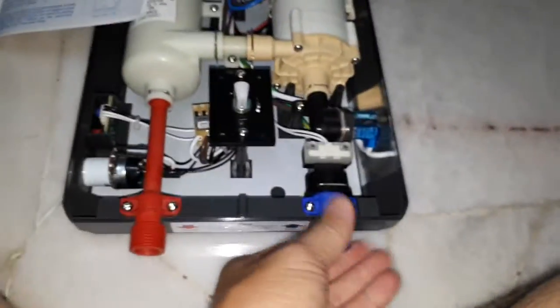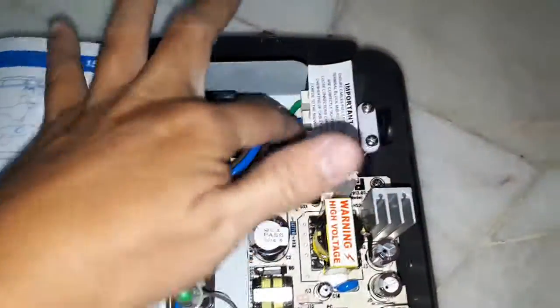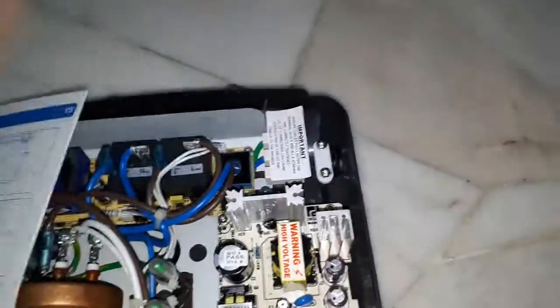Before that, you must connect the water inlet and outlet. Remember, don't connect the wrong cable — it will spoil the whole electronic device, the home appliance. Just refer to the manual.